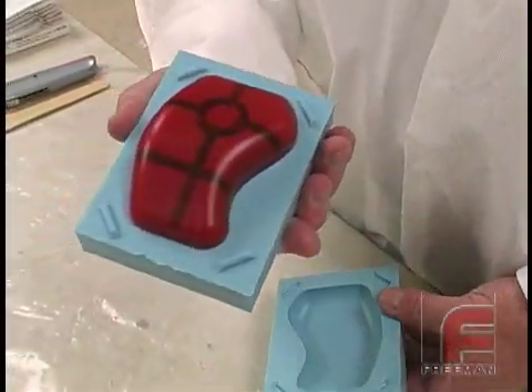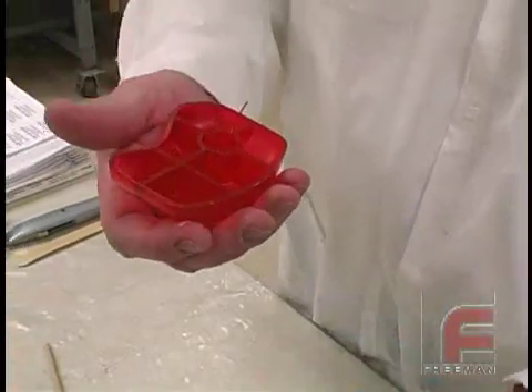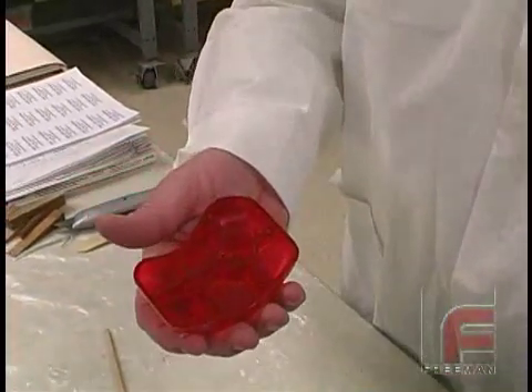Making molds from models with thin walls, such as this model of a computer mouse, follows a similar process as the one used in our complex mass casting mold.